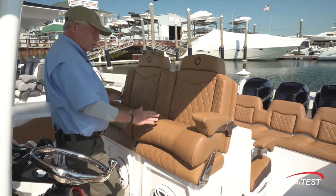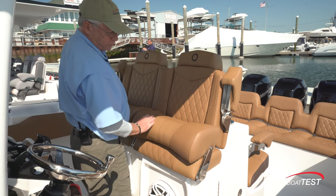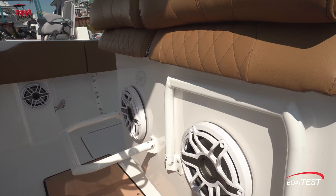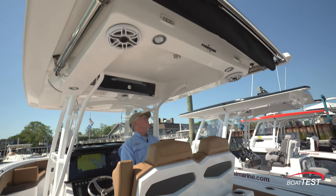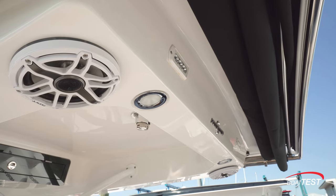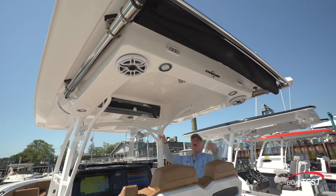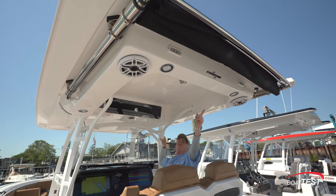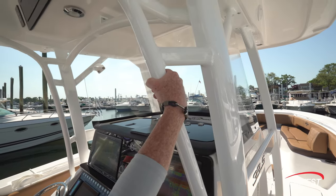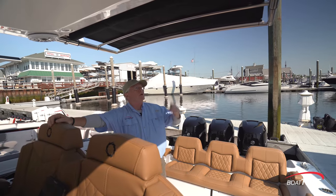Just behind are dual bucket seats with flip-up armrests and the quality upholstery we're now used to seeing. Dual flip bolsters contoured in the back, large speakers down below, and flip foot rests. Up above is a rather remarkable hard top — very intricate — with speakers, LED lighting, spreader lights fore and aft, a large light bar fully forward, and even a remote control for bringing the all-around nav light up and down. There's a storage box up above, and notice how the supports also include integrated grab handles. They did a great job on this hard top. And if the sun gets to be too much, we can bring out an extendable awning.